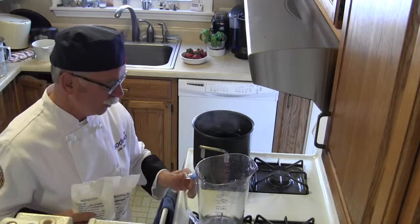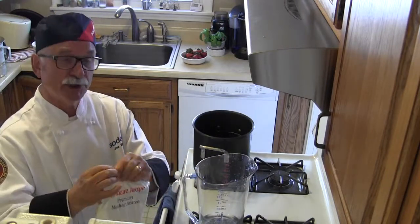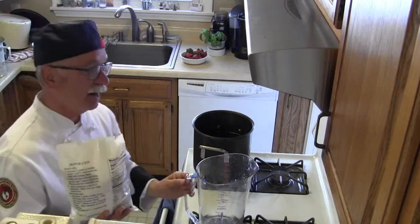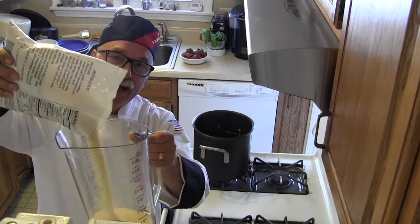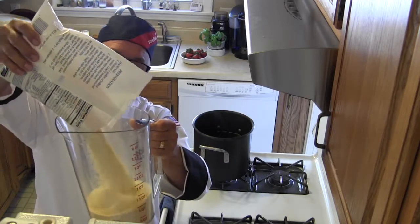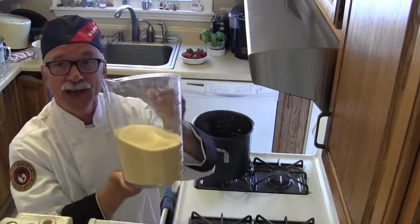If you're using more than one bag, pour them all into a container so you can add them all at the same time. Because if you just open one bag at a time and pour one bag, then another, then another, what will happen is the mixture will get too thick.